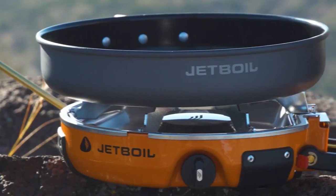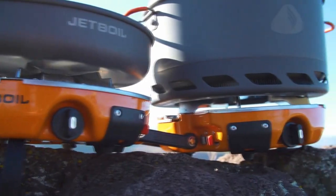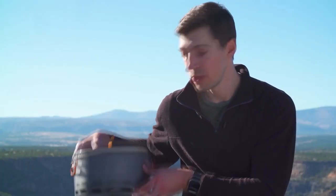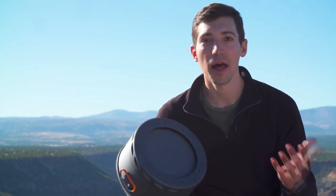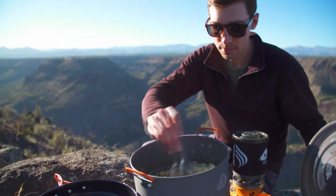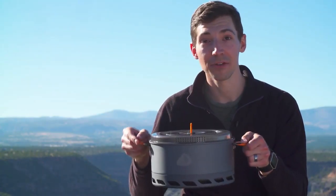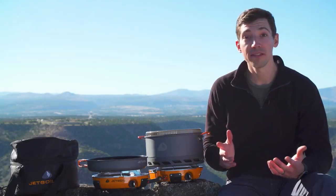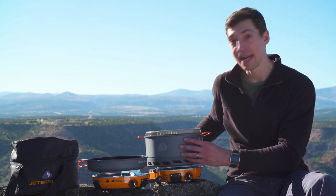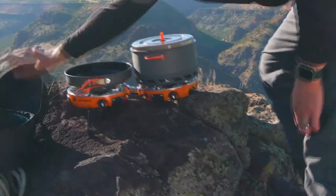The Genesis base camp system comes with a five-liter flux pot and a 10-inch frying pan for eco-friendly non-stick cooking. The five-liter pot features Jetboil's flux ring technology, which helps a ton with fuel efficiency and even heating. It also has insulated handles for easy carrying, and the pot lid has an integrated strainer.